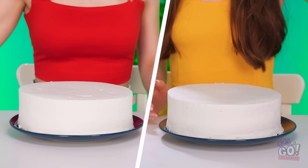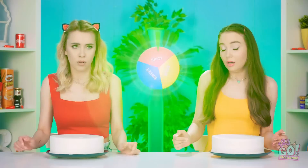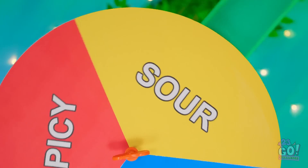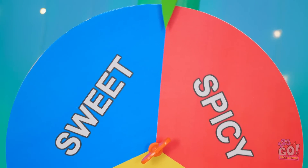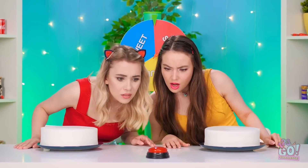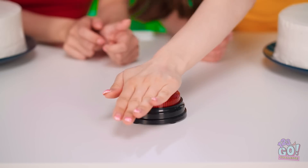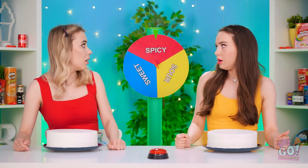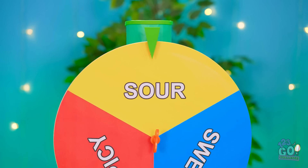Let's open these ones together! Huh, just plain cakes, I guess. Whoa! Suddenly there's a spinner — spicy, sweet, or sour? What now? Oh, a button! Do you think we should press it? Guess so. Let me try! There goes the spinner! Sour — but now what? Oh! A lemon! It just fell into my hand! Looks like you're supposed to put that on your cake! Okay, here I go with the lemon juice!